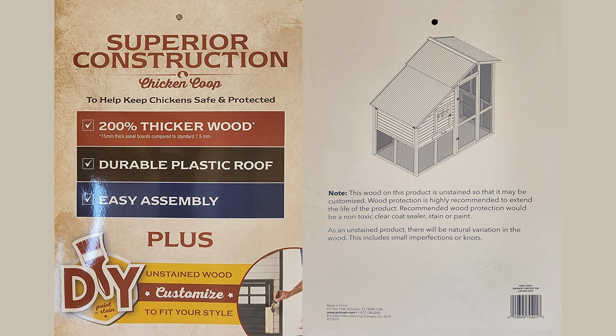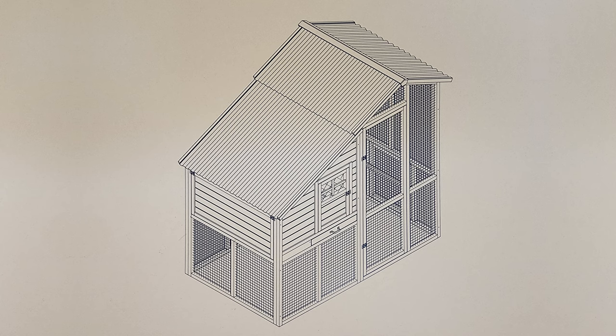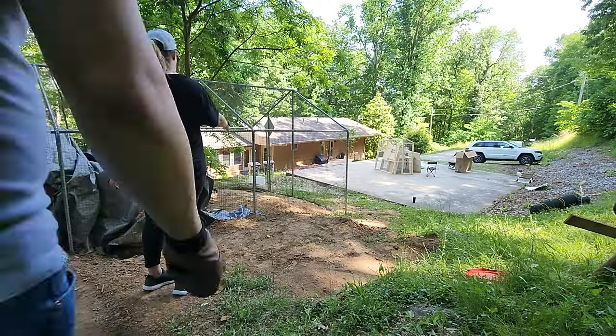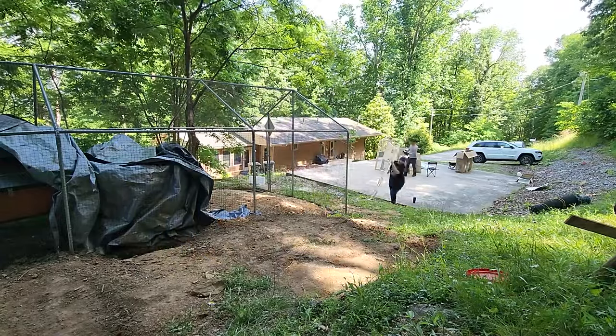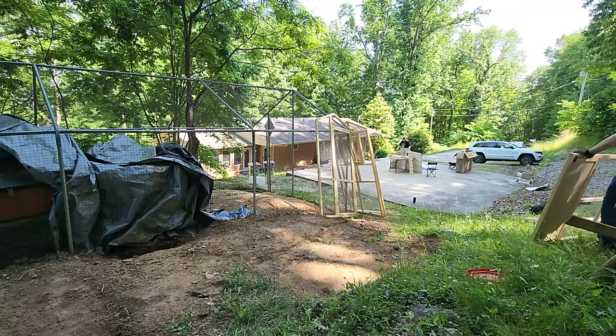When I look online I see it for $499. It looks like it varies from $499.99 to $599.99 and we got it somewhere in between. They didn't offer us delivery from Tractor Supply Co., but we were able to rent a trailer, and we actually had a coupon to rent the trailer from them for free.